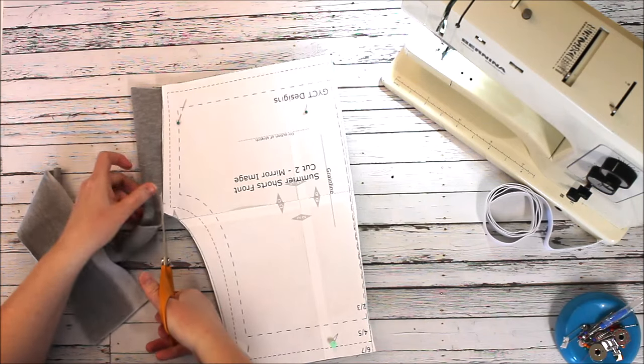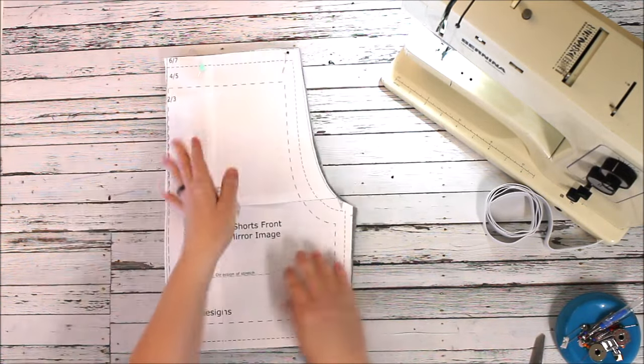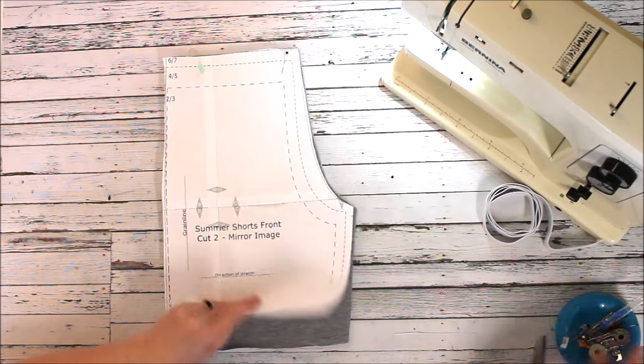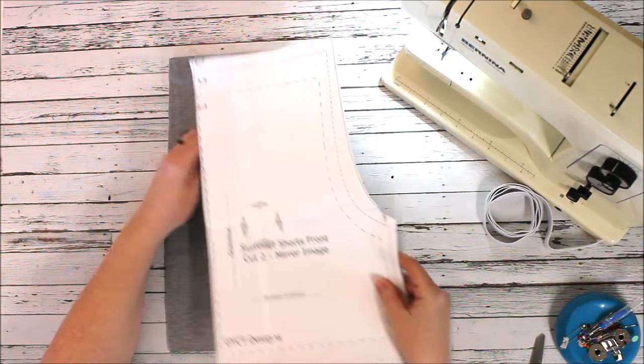I try not to move my fabric too much — you'll see I'm rotating it instead of moving it across a flat surface. This material doesn't move quite as much because the piling on the inside kind of sticks together. But if I was using a regular cotton fabric, I wouldn't want to move it very much either.